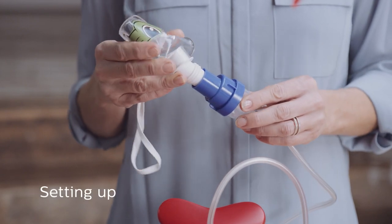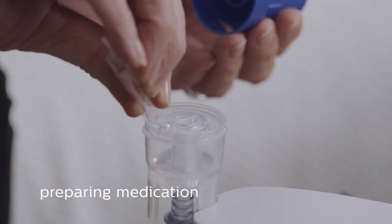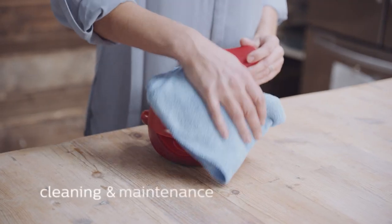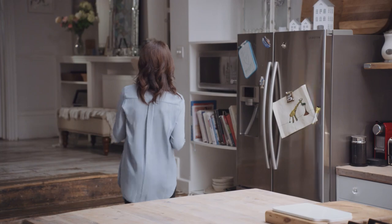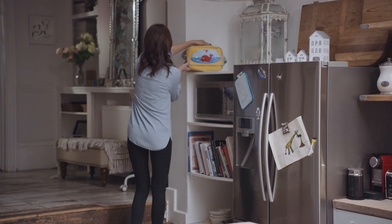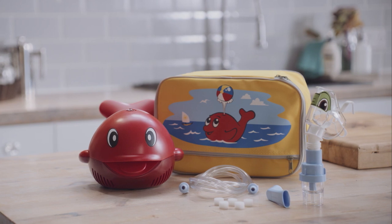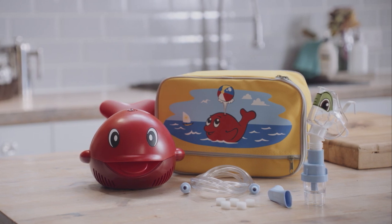This includes setting up the Sidestream nebuliser, preparing the medication, taking a treatment, cleaning and maintenance of the product, checking and replacing the filter, as well as storage between uses. It's important to carefully read the instructions for use before you use the Philips Willis the Whale for the first time.